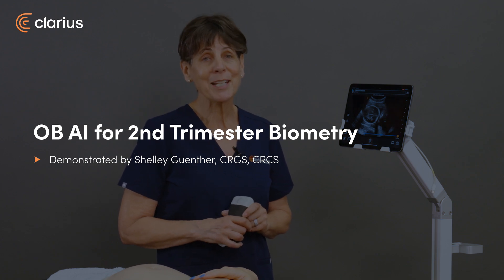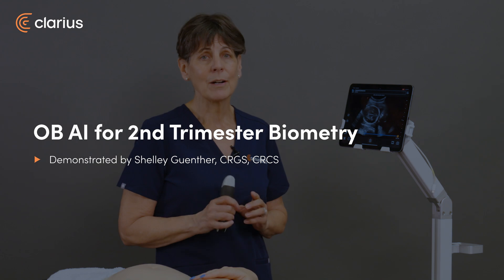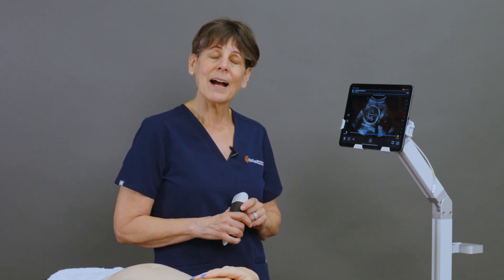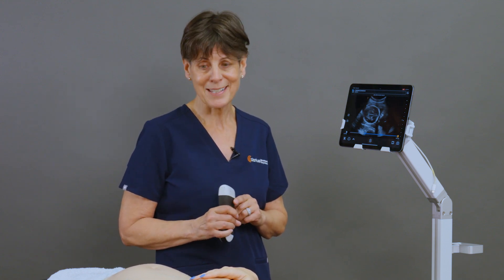Hi, I'm Shelley, and today I'm going to introduce you to Clarius OB AI. We are on a mission to make fetal biometry measurements easily achievable for all caregivers, regardless of their level of ultrasound experience. Today I have a second trimester pregnancy, and I'm going to show you how the AI makes fetal biometry measurements really easy.